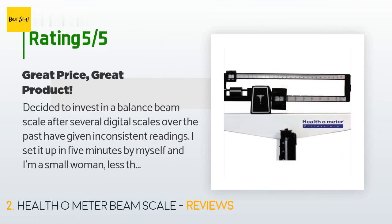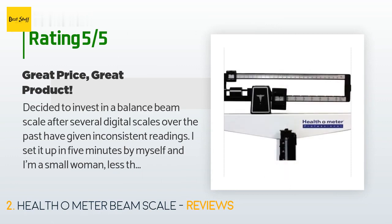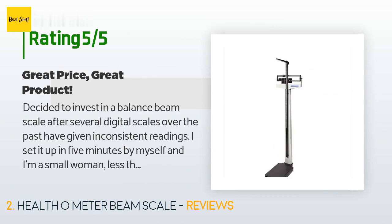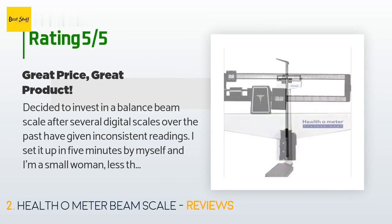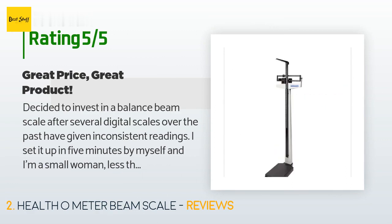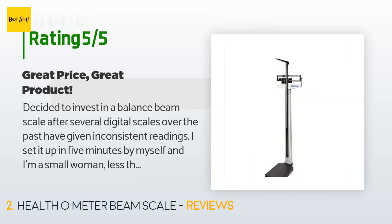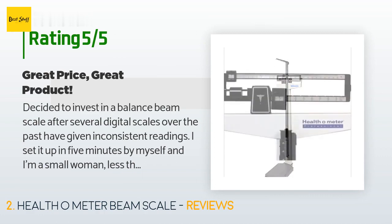A customer said: 'Decided to invest in a balance beam scale after several digital scales over the past have given inconsistent readings. I set it up in five minutes by myself — and I'm a small woman, less than 120 pounds. Not sure why folks have problems with the assembly. I'm very happy that when I step on and off the scale multiple times I get the exact same reading. The scale is relatively lightweight but sturdy, and actually nicer in appearance than the heavier ones you see in medical offices. Should last a lifetime with household use.'